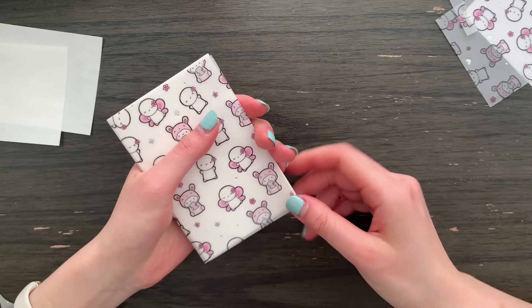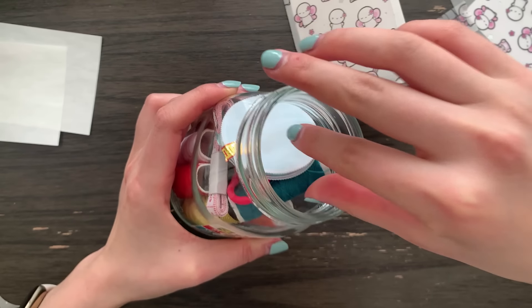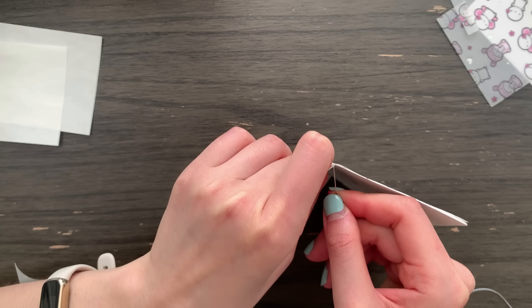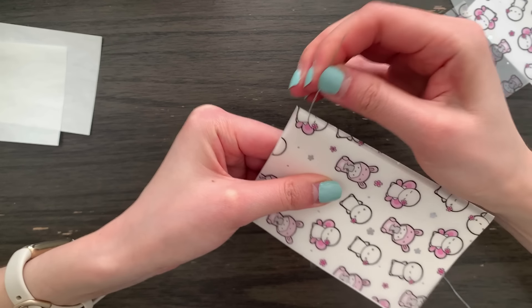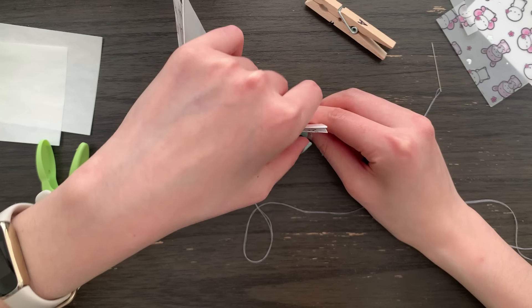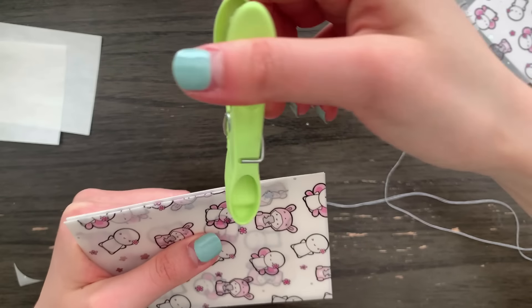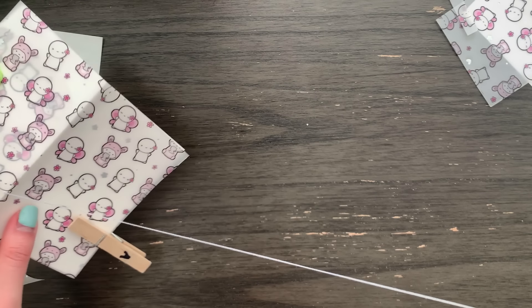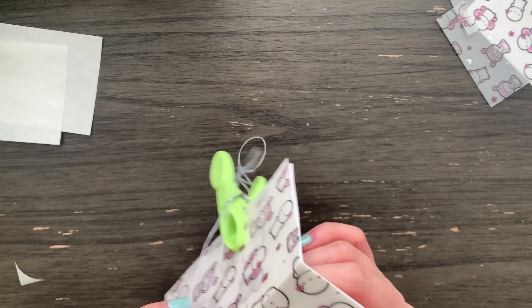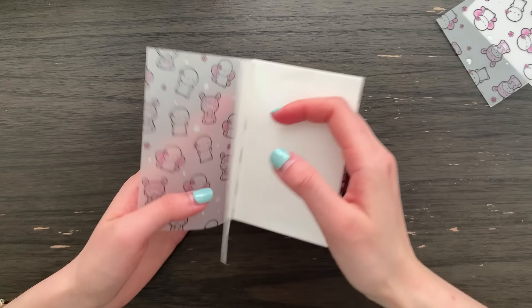The final step is going to be assembling the book — this is where you can use a stapler. I am going to sew mine together just for the fun of it. If you have binder clips handy this is where I would use them, but I am too lazy to go get some so I'm going to use some clothespins for laundry. And there we have it — our very own reusable sticker book!